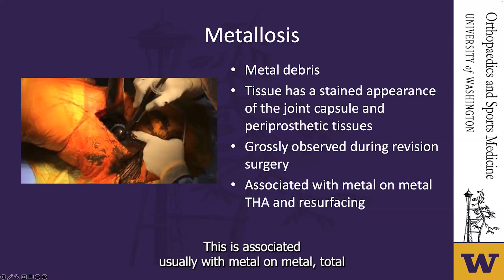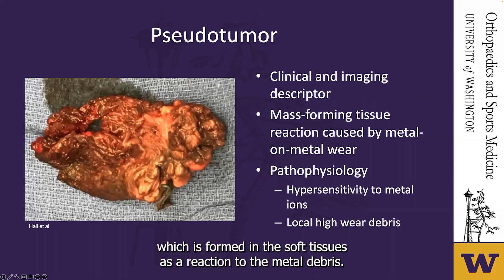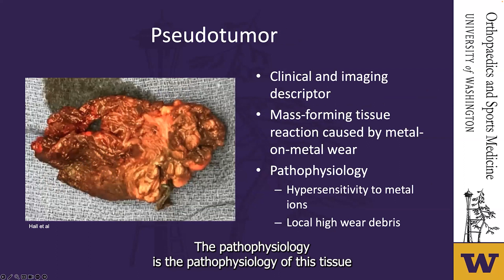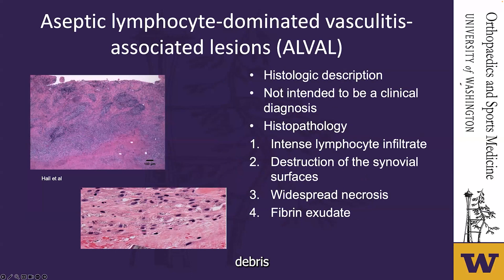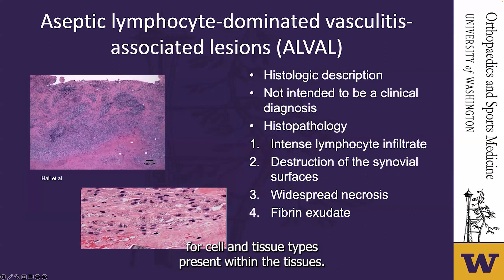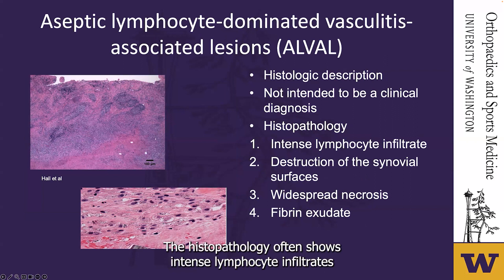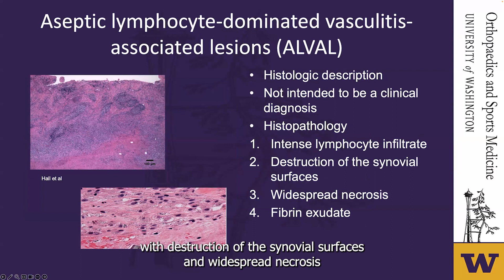Pseudotumors are clinical and imaging descriptors of a large mass formed in soft tissues as a reaction to metal debris. The pathophysiology involves hypersensitivity to metal ions with local high wear debris. ALVAL is a histologic description based on a scoring method for cell and tissue types present within the tissues — not intended to be a clinical diagnosis, though it is often used that way. The histopathology often shows intense lymphocyte infiltrates with destruction of the synovial surfaces and widespread necrosis and fibrin exudate.